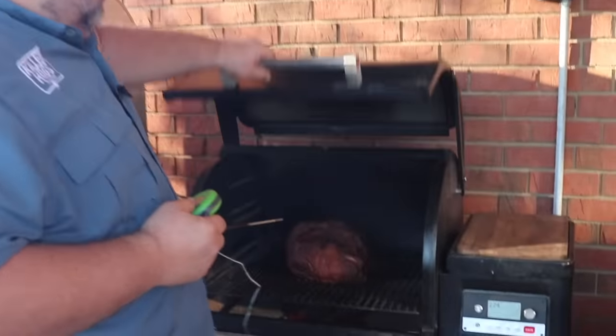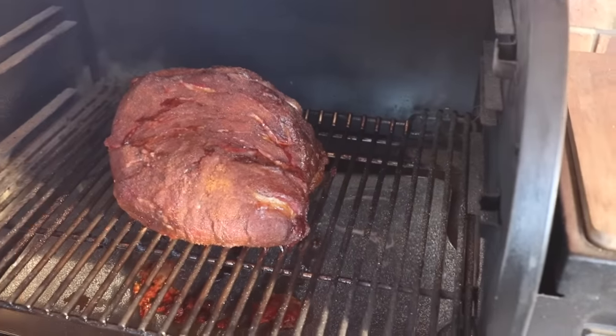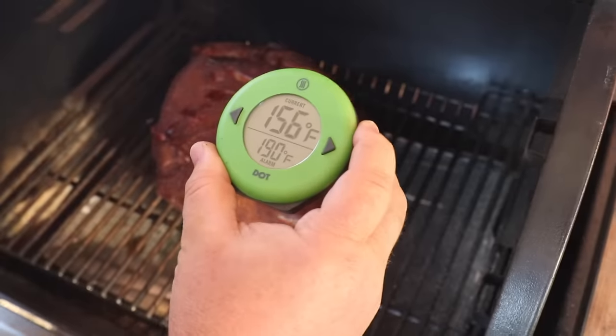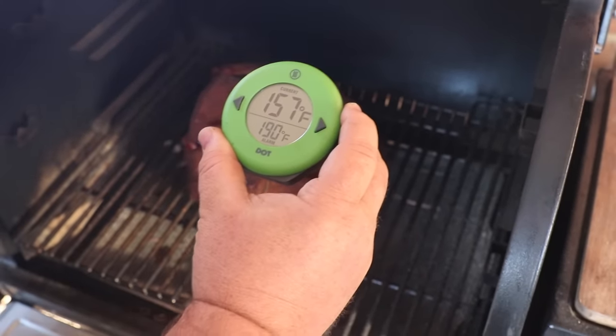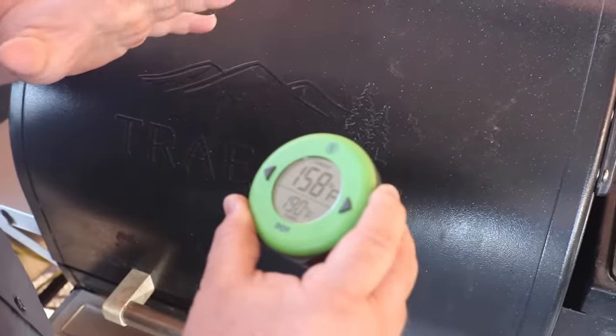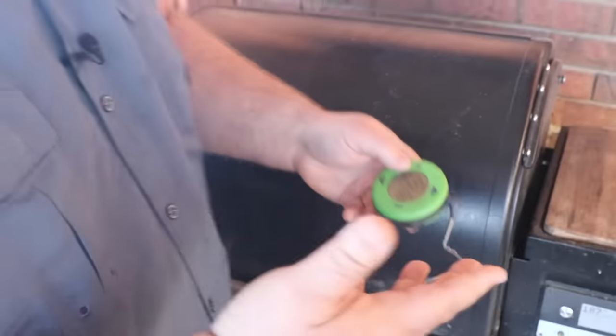This butt's been on a little over eight hours. It's been an all-night cook, we've got some good bark going, and I'm betting it's right in the stall. Let me get a probe in it — going into a thick part of the butt — that's exactly where I thought it would be: 157 degrees, right at that stall point. I'm going to close the cooker and let it come up to about 190 degrees. I can bump that temp up to about 225 to push the butt through the stall. I'm not wrapping it, not foiling it. Put it on at 10 o'clock last night, about eight and a half hours in, sitting at 160 degrees — need about 30 more degrees, probably two or three more hours.